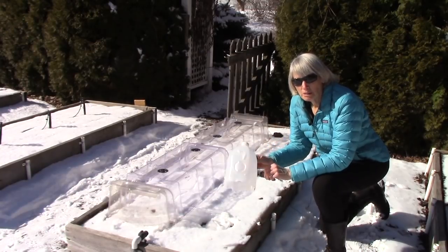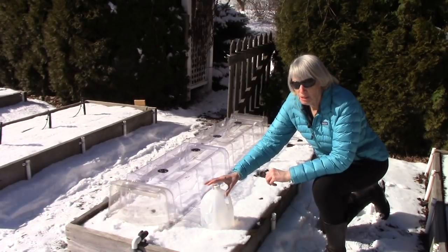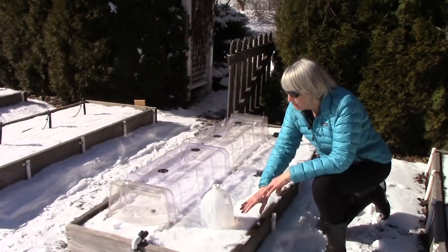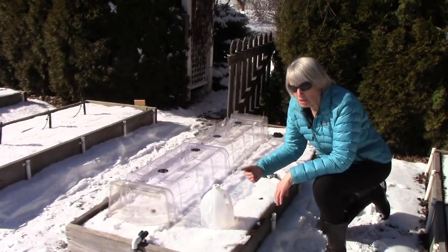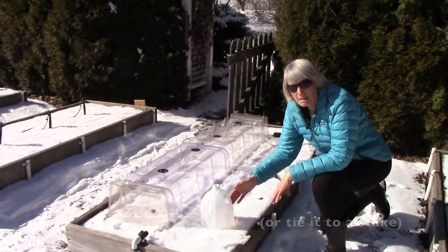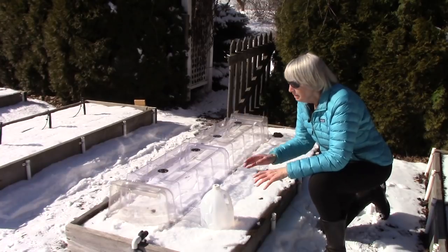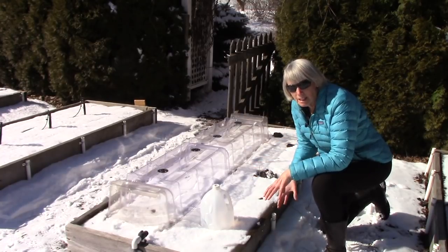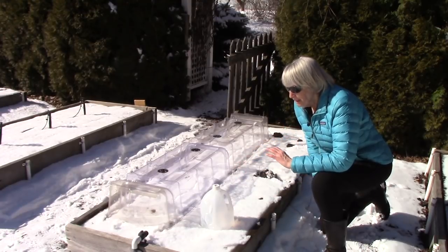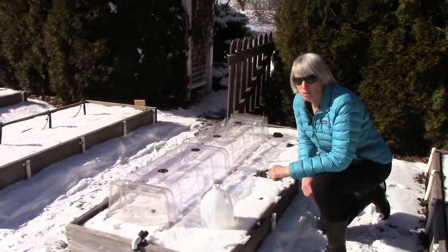If you're going to go with the milk jug cloches, put them into place right away and if you can't push them down into the soil, use a board or a brick or something to hold it in place so it doesn't blow away — leave the cap on because you want as much warmth inside as possible. If you're going to go with the low tunnel method, put it in place and anchor down that plastic to generate some heat underneath. Everything needs to be done a few days ahead of time to get the soil warmed up.